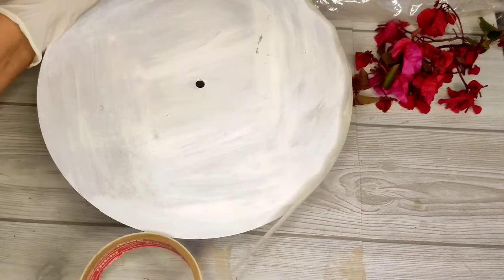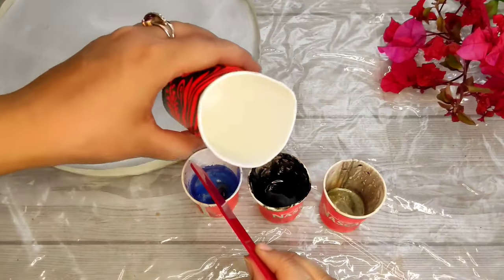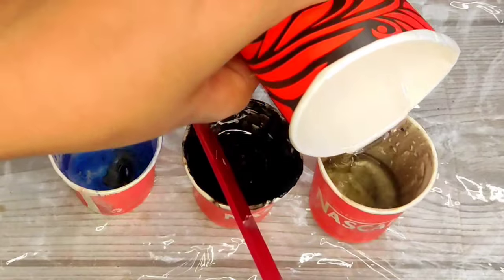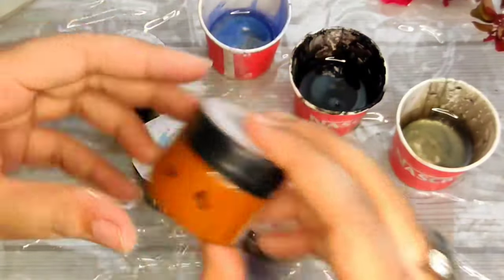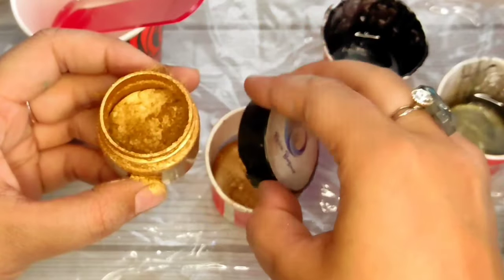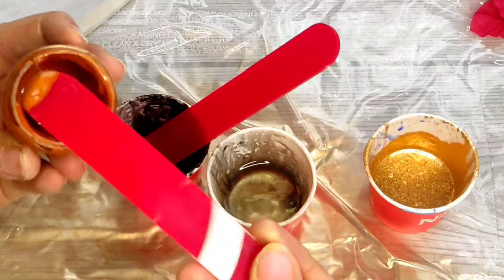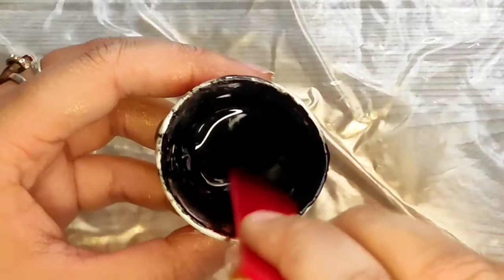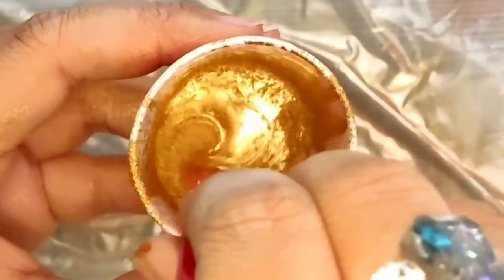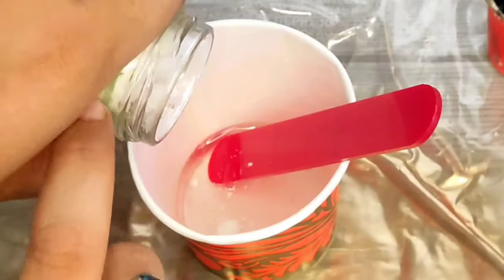We will put masking tape on the edges so the resin does not fall down. Now I take the resin. For colors, I have golden, black, brown, and white — these 4 colors. Add pigment; your color combination is totally up to you. You can apply whatever you want. I need brown, black, golden, and white, so I have 4 colors.